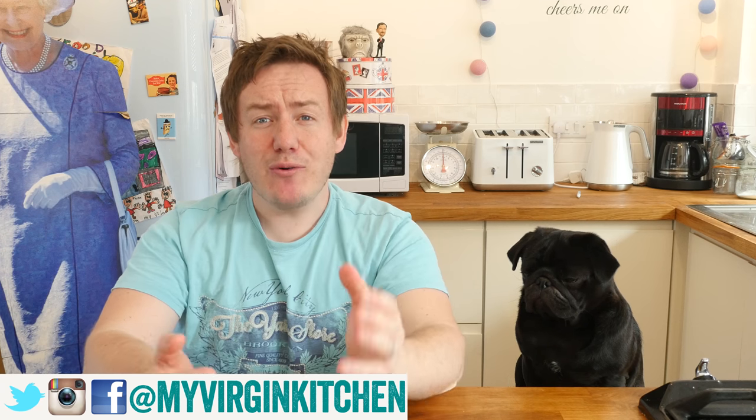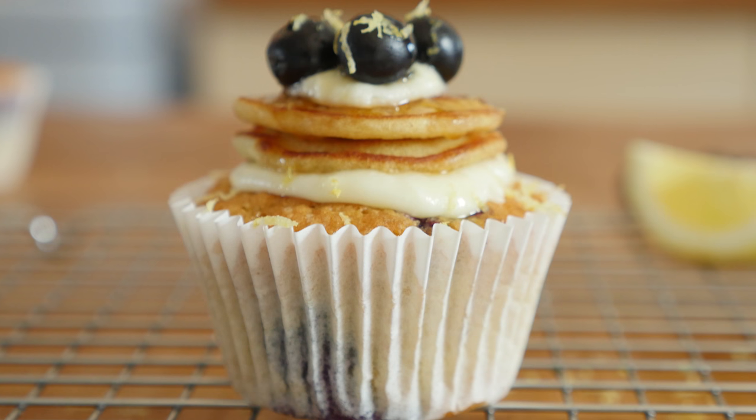Hello everyone, it is Barry here, welcome to my Virgin Kitchen, hope you are well. Boston is back - you guys loved him alongside me for the last German taste video so I thought he would come back again. He does not really have a say in the matter, but I will give him some dog biscuits from time to time.